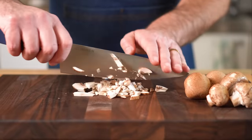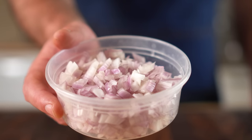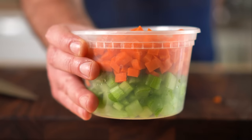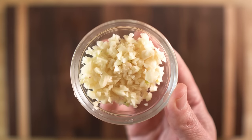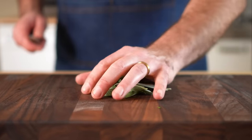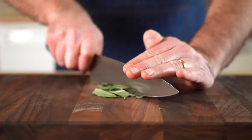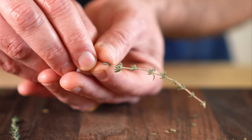For the veggies, we're gonna dice up some mushrooms, carrots, celery, and shallots — or onions if you like. We're gonna do one cup of all of them. We're also gonna mince up about four to five garlic cloves. For the herbs, I'll be chopping up some sage and thyme. And in case you don't know this little trick: to get the thyme leaves off, just run the stem through your fingers like so.